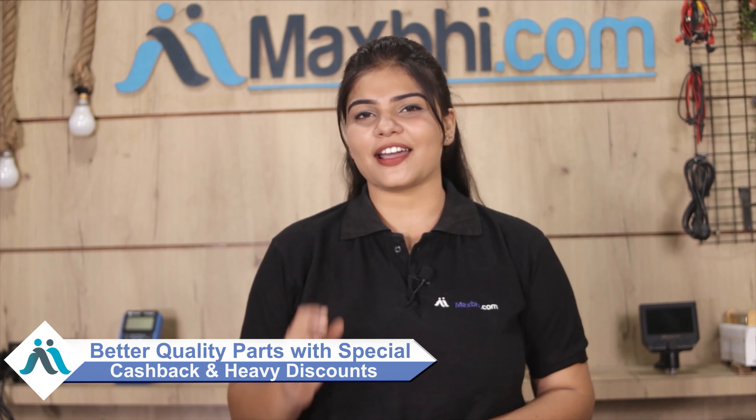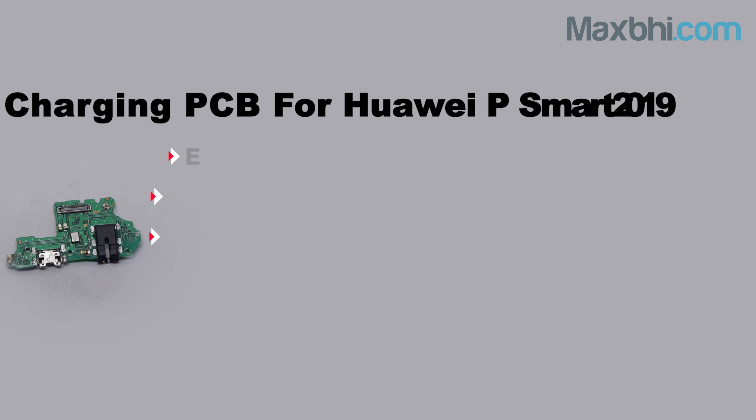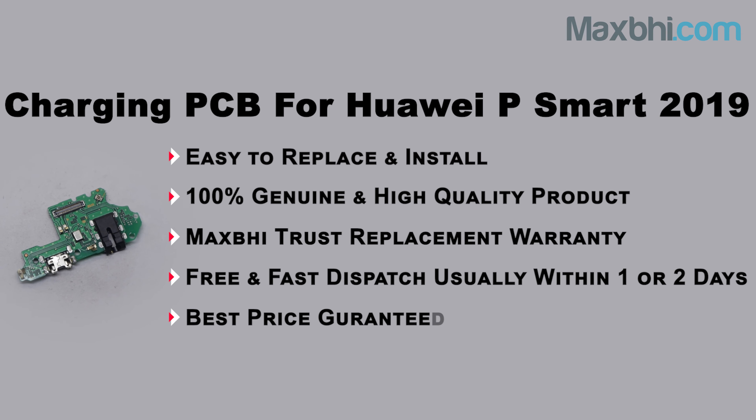Maxp.com has delivered to thousands of happy customers for phone parts and the number keeps increasing. So don't wait — order now and take advantage of special cashback offers and heavy discounts for your phone. Thanks for watching!